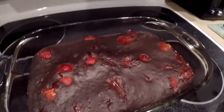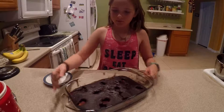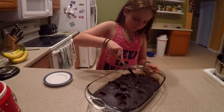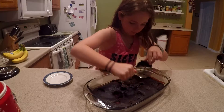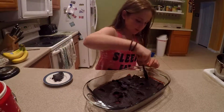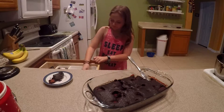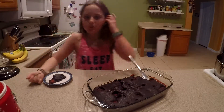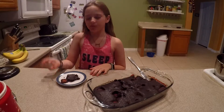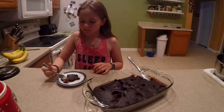Fresh out of the oven — it is bubbling and oozing! Now we're going to cut the cake and try it. We're going to cut one slice. I got strawberry. It tastes like strawberry. It's good!